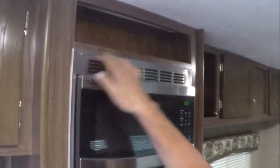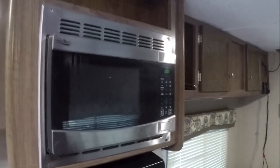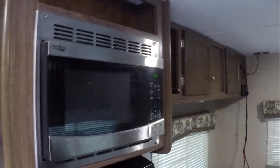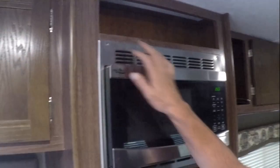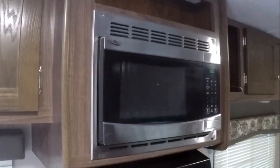As you can see right here, the screws are out. So I'm going to pull the microwave out and see what we can do to get those fixed, so it doesn't come bouncing out on us on our next trip. I'm going to get the camera set up and get this pulled out and see what we can do.